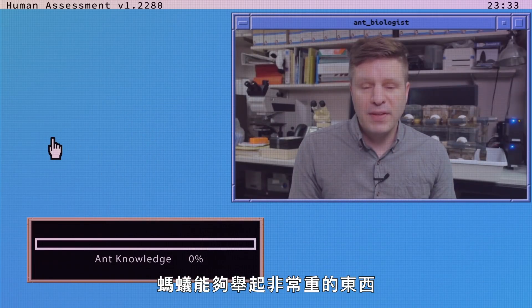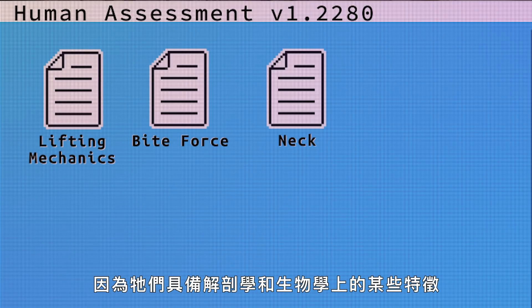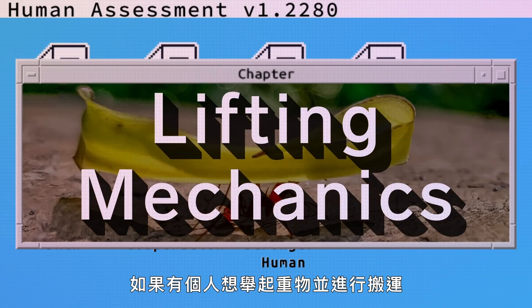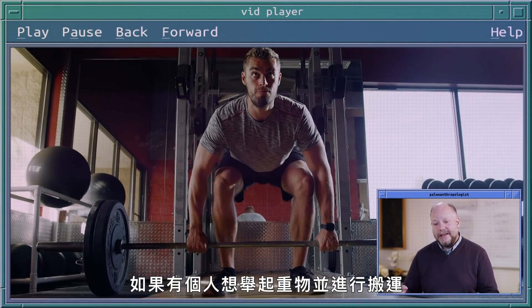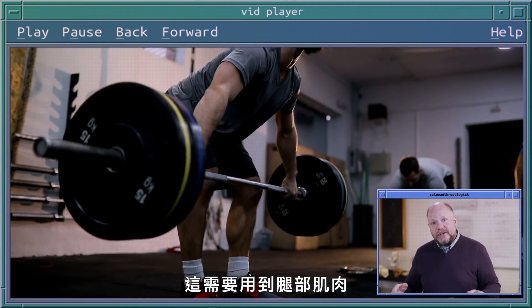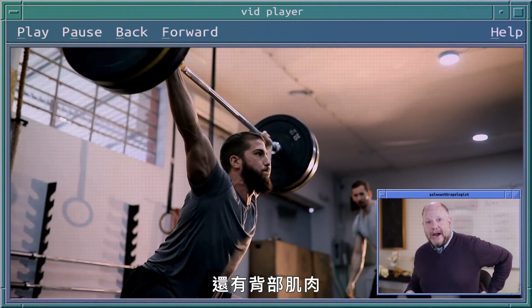Ants are capable of lifting very heavy weights, and there are both anatomical and physiological traits that allow them to do this. If a human wants to lift something heavy and carry it, they obviously have to squat down and lift it off the ground. For that, they're using their leg muscles and their back muscles.